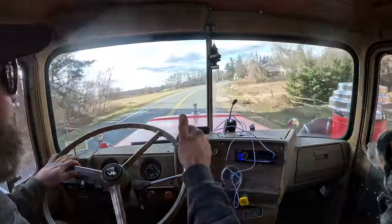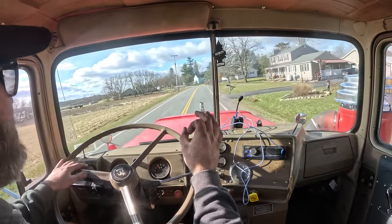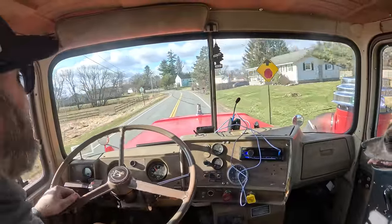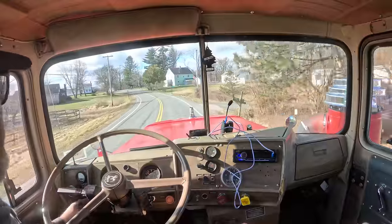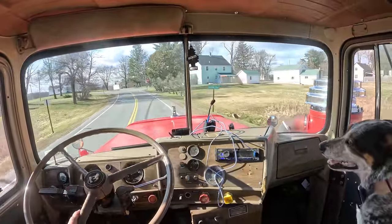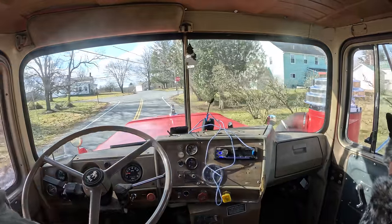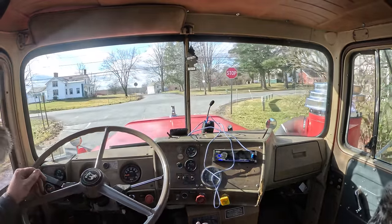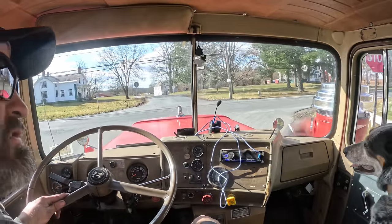We got everything for this truck for the PTO and for the silage truck, so hopefully we have a good day and make some money back. Aaron's got everything for the Super Liner, but the checkbook's getting really thin and we got to make some money this year. Trucks cost money but they're a necessary evil — when they're good they're good, and when they're bad things get expensive quickly.